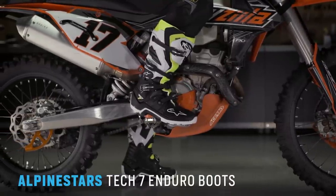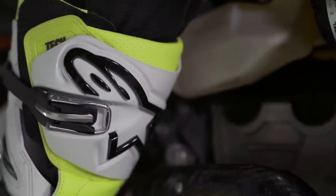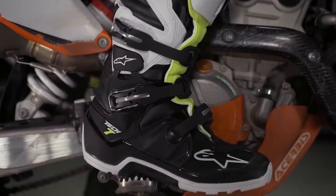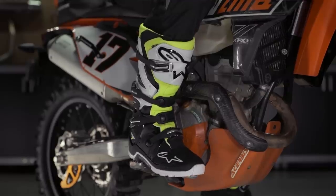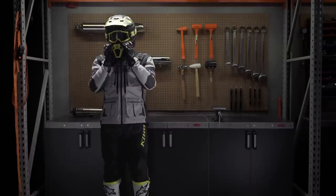Our final pick for 2019 is the Alpinestars Tech 7 Enduro boots. I've had these for about a year and they became my go-to boot because they split the difference between protection and comfort. Some more motocross-focused boots give you maximum protection but don't allow you to move as easily when wearing them all day off-road. With these you're getting the protection of an off-road boot — massive Alpinestars shin protection, hinge bracing on the ankle, a rigid sole for standing all day — but with a bit more flexibility and comfort to avoid wearing you out. I'd recommend the ones with the enduro sole for that off-road style grip over the motocross sole for those in the dual sport world.